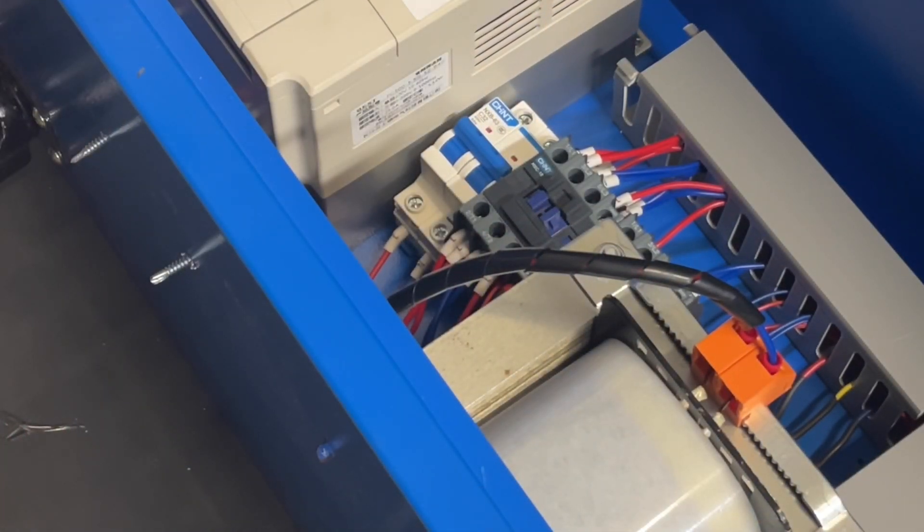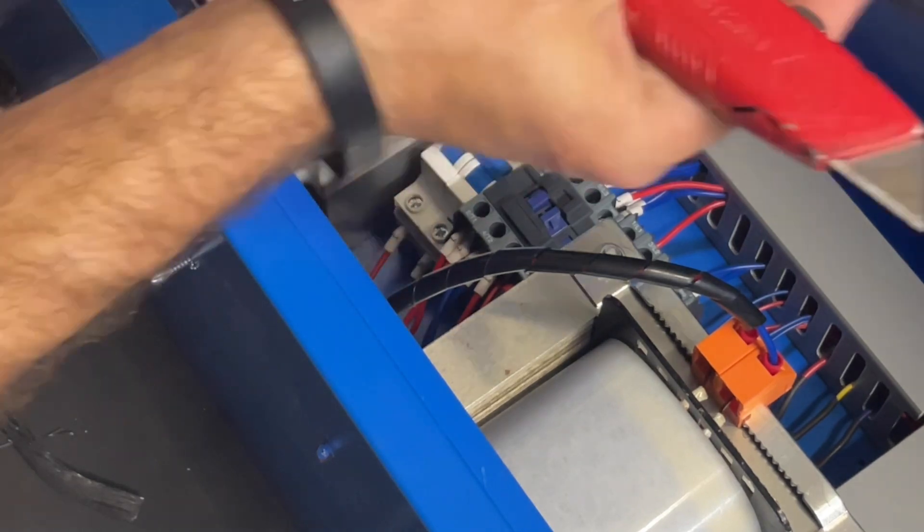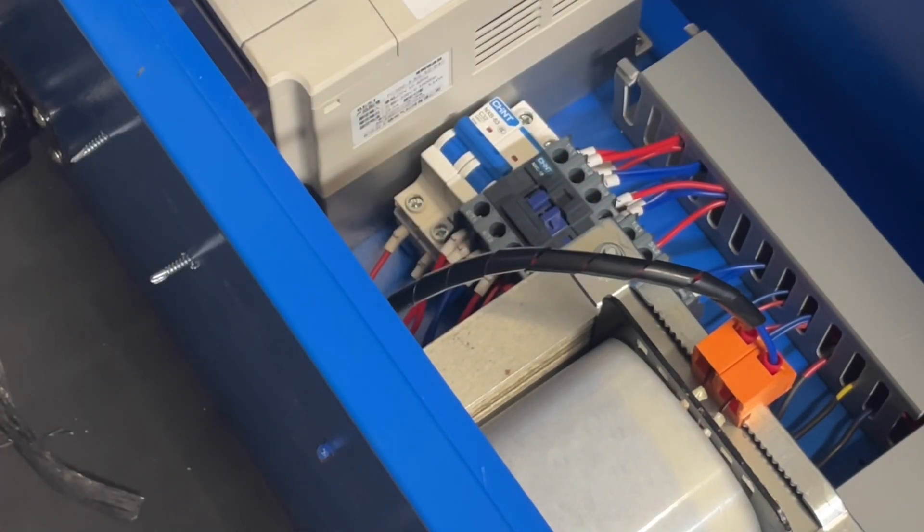Once you open the control box, you're going to stick your power cord in from the back side. You want to make sure you're using 10-3-SOOW, and I'm going to go ahead and strip the cables now and get them ready to go into the box.